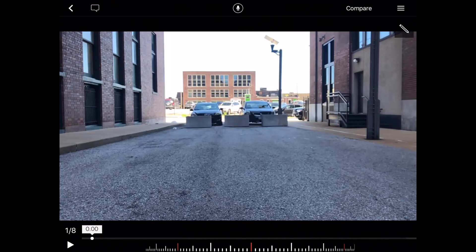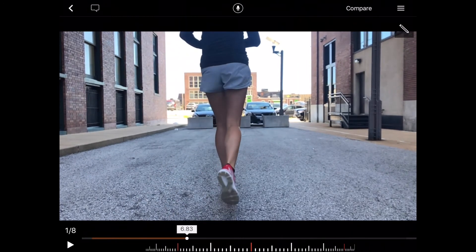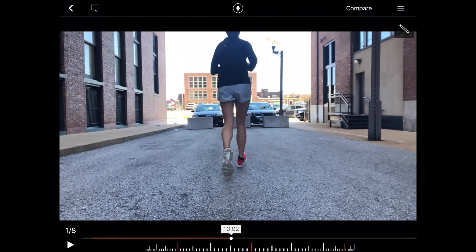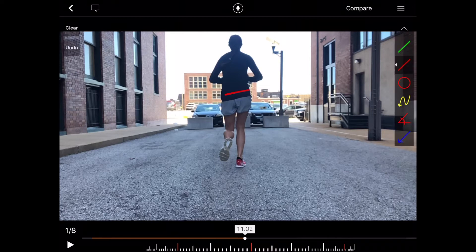Now we're going to look at the back view. Here on the left side, we see some different patterns than we see on the right. On the right side, we notice that the pelvis drops down. When the pelvis drops down, she's also getting what's called a valgus posture of the knee — dynamic knee valgus. This is most likely related to glute med strength or motor control.